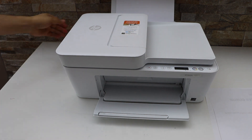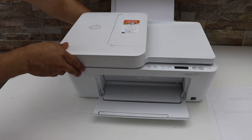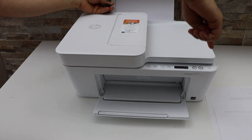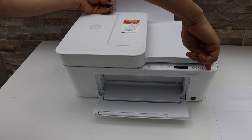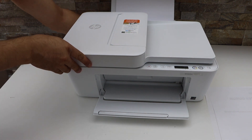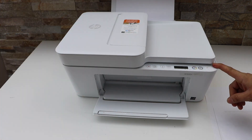Also take the power cable out of the printer from the back. Just take it out, then press the power button a couple of times. Now plug the power cable back in and wait for the printer to start.